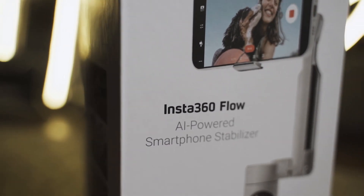Welcome back to the channel. If you are someone who loves taking videos, whether you do it for fun or for some serious content creation, this video might be for you because today something just arrived. This is the Insta360 Flow. So if you're interested in the smartphone gimbal, stay tuned.